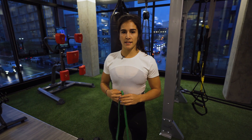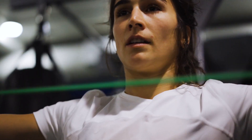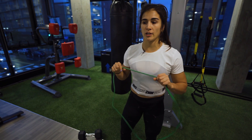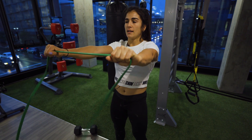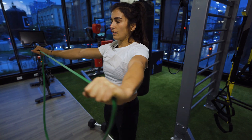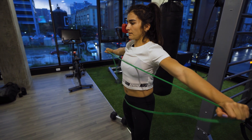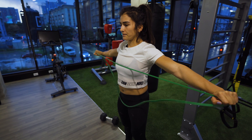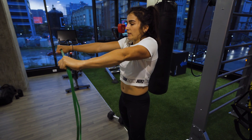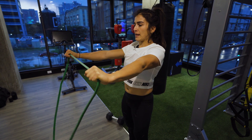The last exercise is called banded pull-aparts. Find a lightweight resistance band at your gym. Hold the band at chest level, then pull the band apart and squeeze those shoulder blades together. Make sure you don't engage up into the traps — keep your shoulders back and down, squeeze those shoulder blades together, and perform a reverse fly motion.